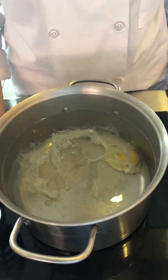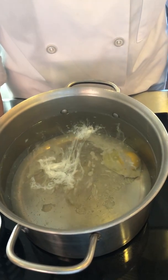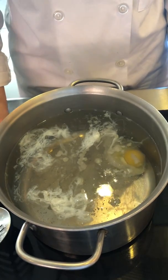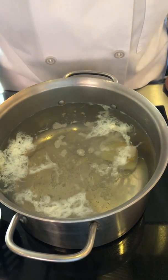You wait about 30 seconds to a minute, because you can see it's actually coagulating underneath there. And after about a minute it'll have enough stability underneath where you can just scoot the water underneath — all you don't want is for it to stick on the bottom.